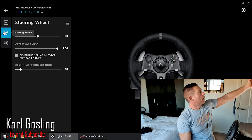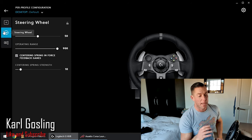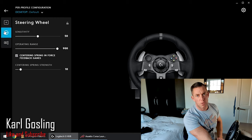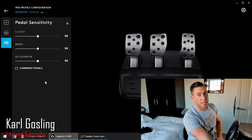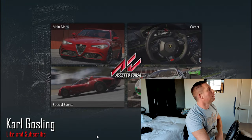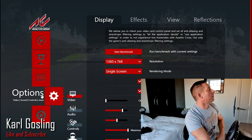Set it to 900, tick the box, and set the spring to 10 percent. You only change those if you're trying to make this work with older games — Assetto Corsa is not an older game, so leave that as is. The pedal sensitivity should also be at default. Then we load into the game itself: main menu, settings, controls.